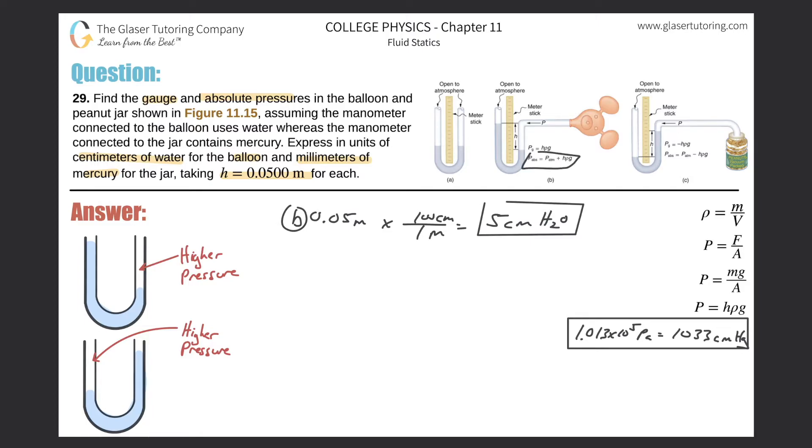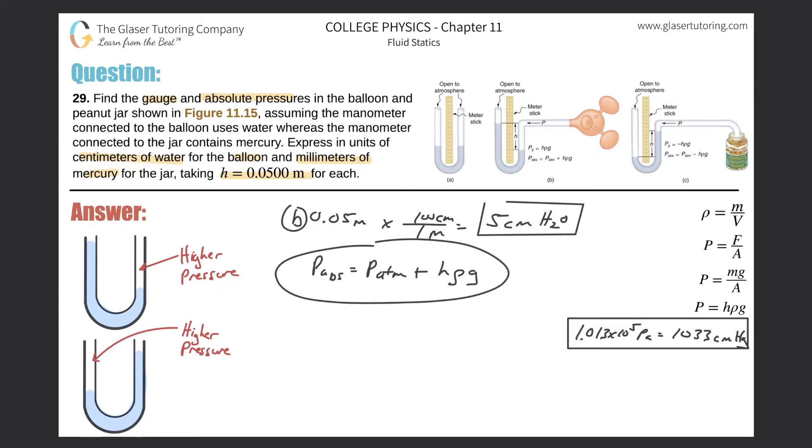To find the absolute pressure, we use the formula: absolute pressure equals atmospheric pressure plus h·ρ·g — the height differential times density of the fluid times gravity. We'll work in standard SI units: pressure in pascals, height in meters, density in kg/m³, and gravity in m/s².